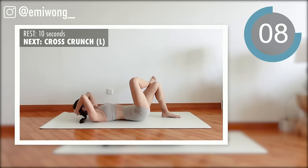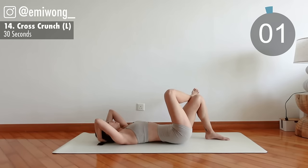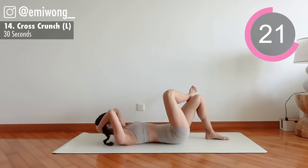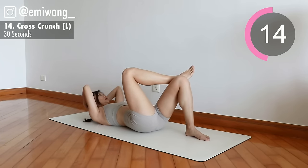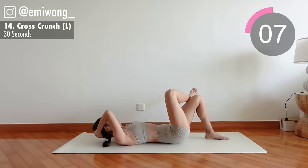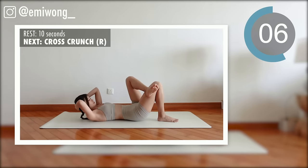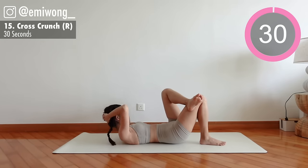14th: cross crunch. Place one foot on top of the other knee, work the obliques to crunch towards the raised knee. 15th: change side. Mind-body connection — focus on engaging the side abs for each rep.